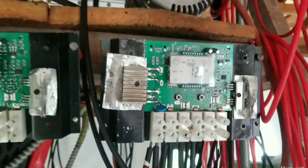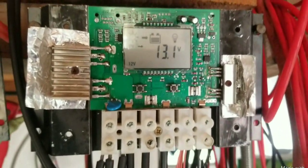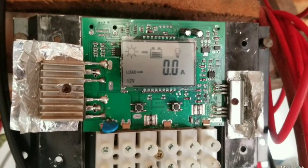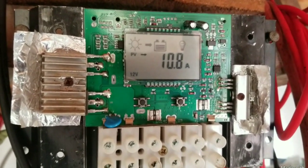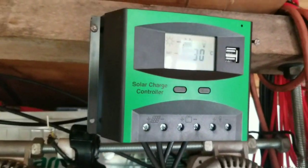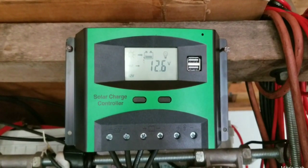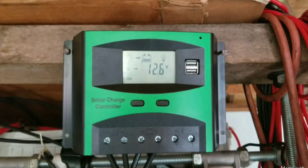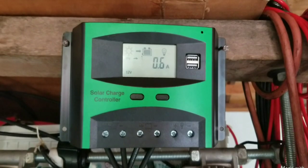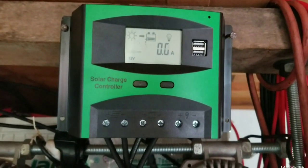Let's take another look at the charge controllers. The 24 volt 300 watt controller is now charging at 11 amps. When we go look at the 36 volt charge controller, it's sharing the same voltage as the 12 volt charge controller and is only reading 0.6 amps.